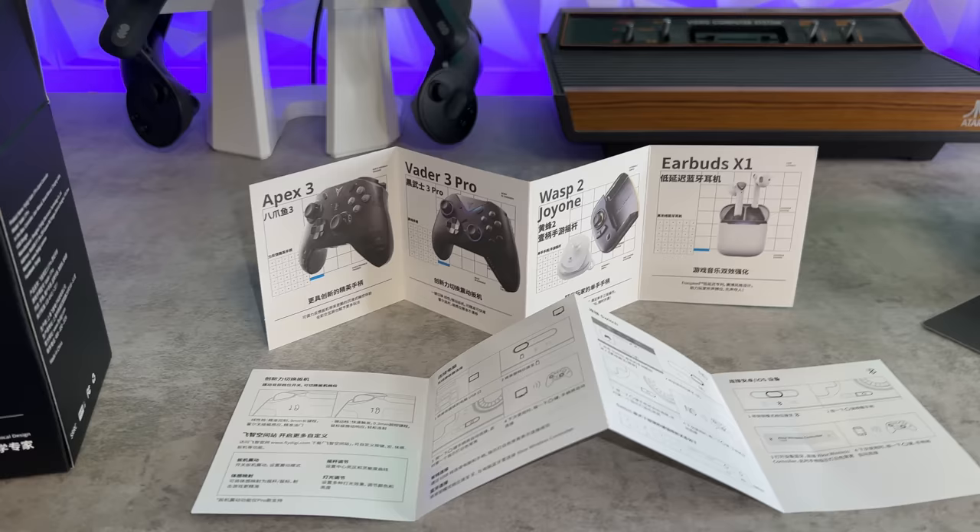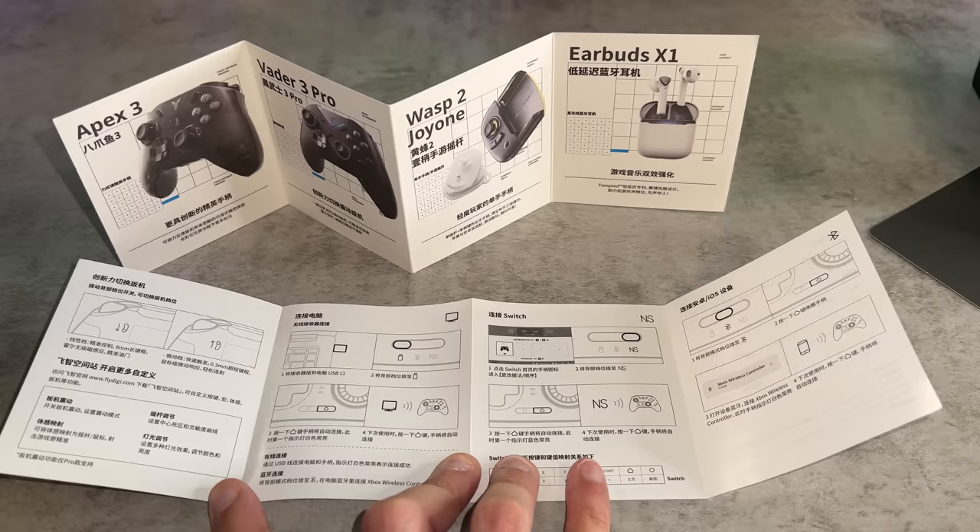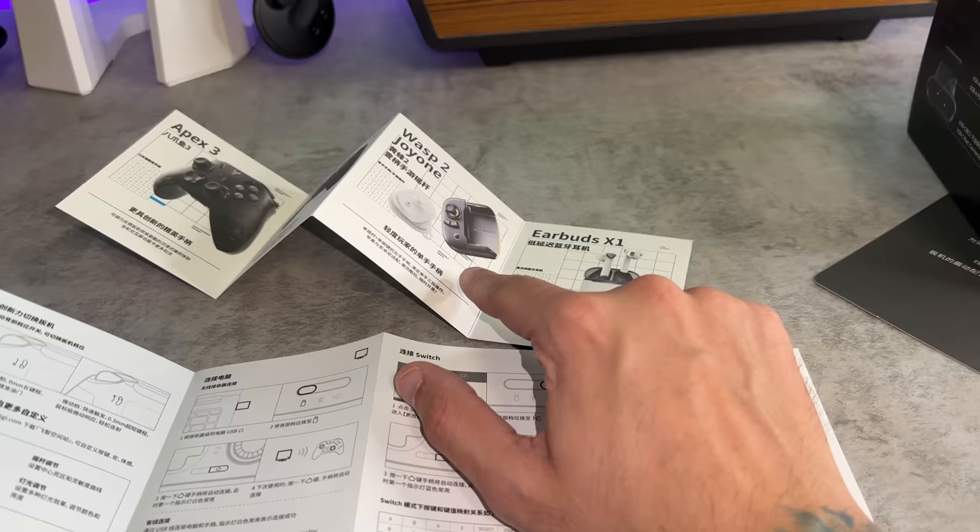If you live in North America or an English-speaking region, you might be slightly confused when you look at this instruction manual because it looks like Egyptian hieroglyphics — these are Chinese characters. You're also going to have a plug for some of their other products, because they make a smorgasbord of things like earbuds and mobile phone cases.